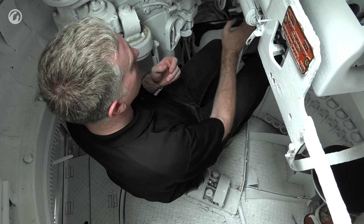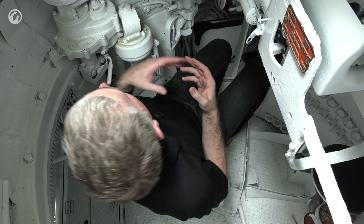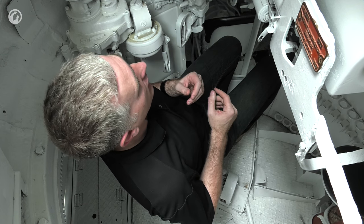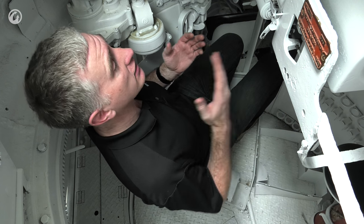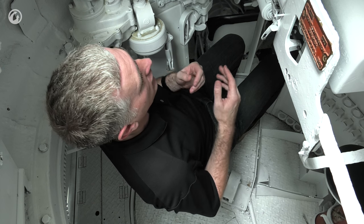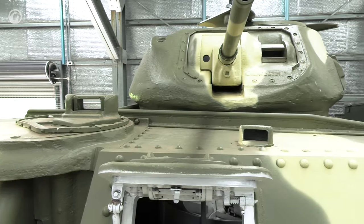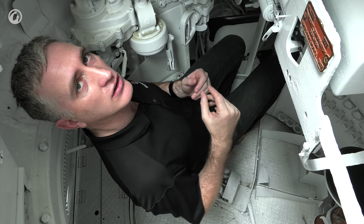Other features include the turret traverse lock with teeth scattered around. There's a pistol port for shooting with the .45 caliber if, for some reason, the .30 cal and 37mm canister don't do the job. Range of elevation and depression is 7 degrees down and 60 degrees up, which is impressive. You can imagine this being used in the jungle to fire canister to clear Japanese from the treetops — which begs the question: can you use 37mm canister in a high-angle anti-aircraft role?